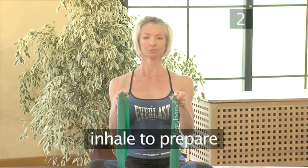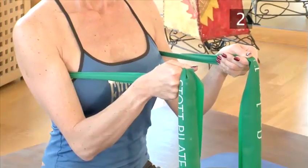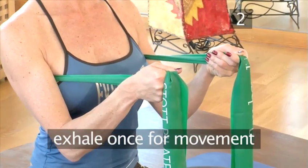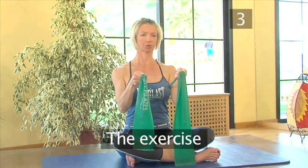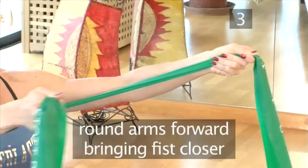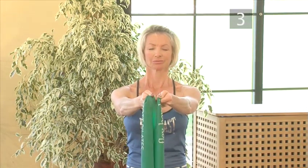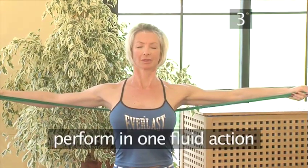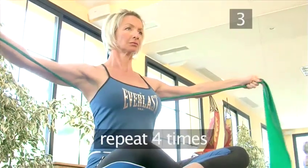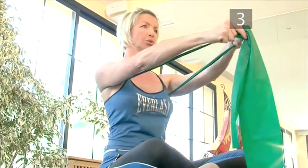Step 2: Breathing. This exercise has two breathing patterns. For the first, you will inhale to prepare, then exhale over three counts to perform the movement, and inhale to prepare again. For the second, you'll inhale to prepare, and then exhale just once to perform the movement, then inhale to prepare again. Step 3: The Exercise. Inhale to prepare, opening your arms to the sides, then exhale over three counts, and each time round your arms forwards, bringing your fists closer to each other. Inhale to return, and exhale over three to repeat again. Do this four times, then inhale to prepare, bring the arms back out, exhale and perform the movement in one fluid action. Repeat this four times, concentrating throughout on keeping your neck in neutral alignment, shoulders down, and abdominals strong. You will feel your pectorals and shoulder muscles working.